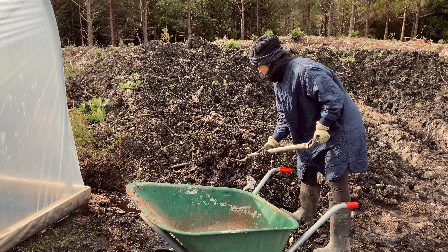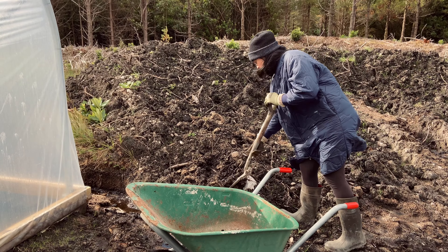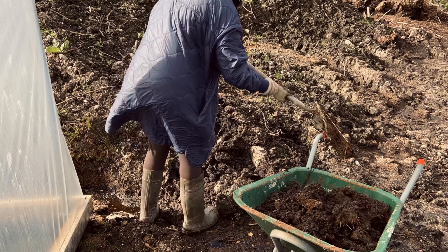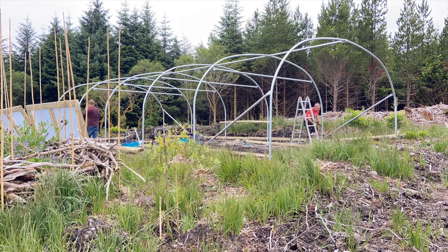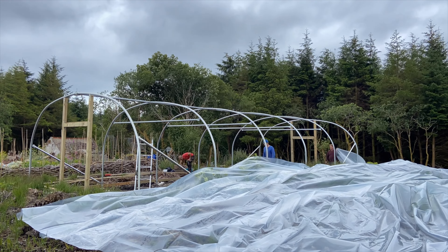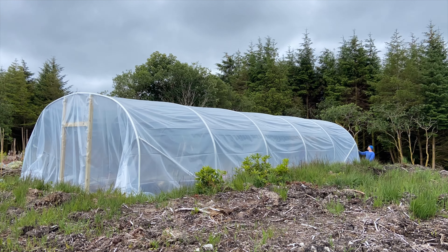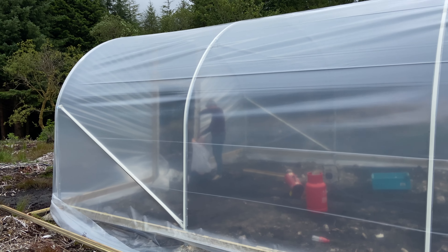The polytunnel is 18 feet wide by 40 feet long and we had it put up professionally. The environment here can be very unforgiving and wild, so we wanted it done properly and without problems. The galvanised steel tubing has an outside diameter of 48 millimetres, which is bigger than standard domestic polytunnel frames. We decided this was important as the garden site is quite exposed to the elements — we're hoping it will withstand harsh winds. Fingers crossed.